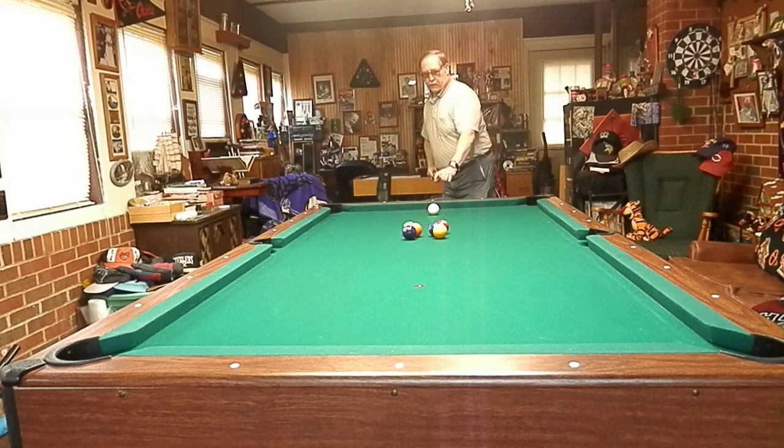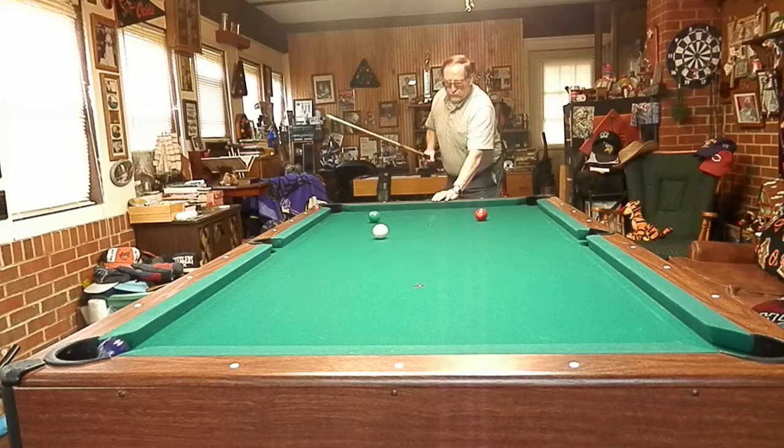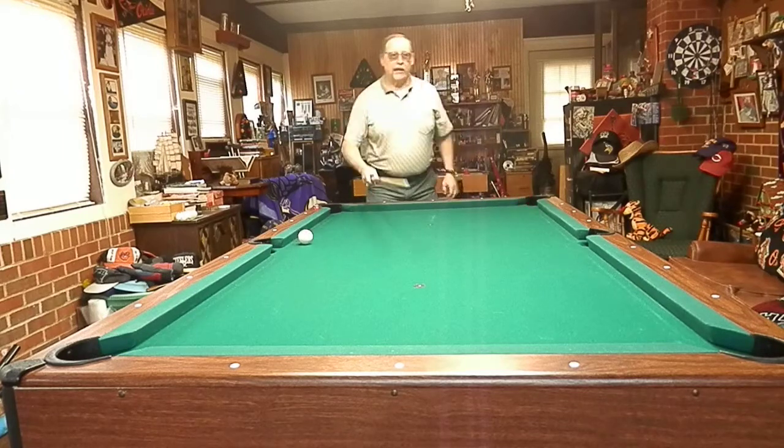It's called the butterfly. You want to hit below center English on your cue ball. Good firm stroke. Just like that.